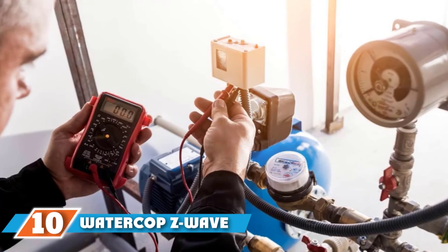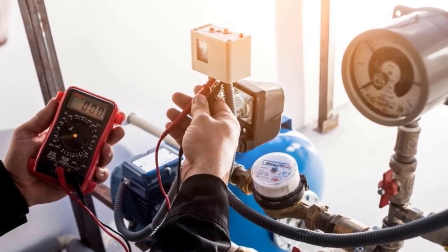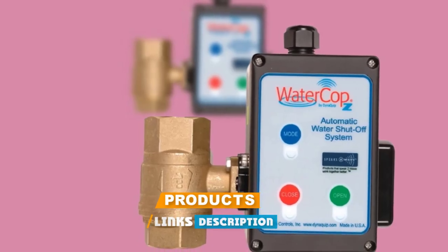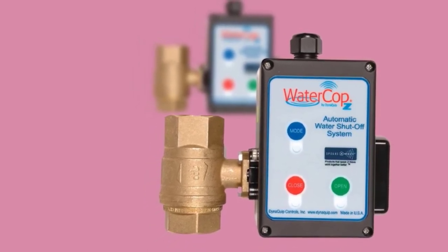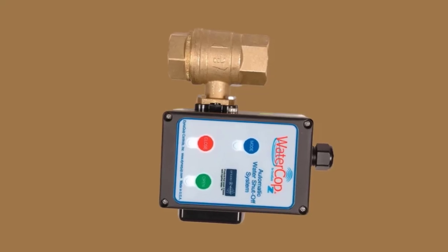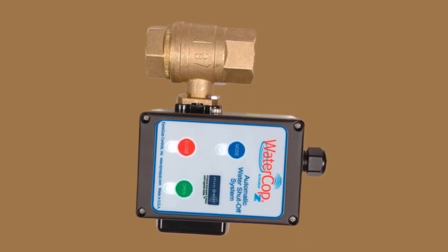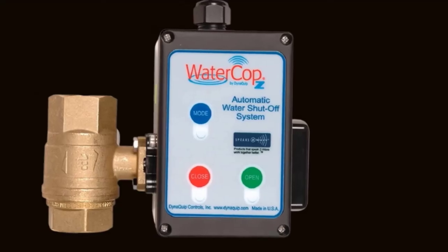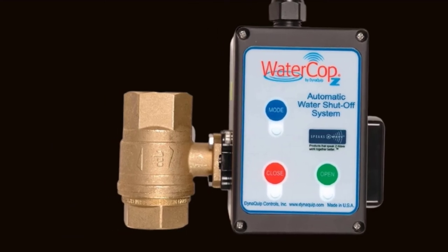Finally, the number ten position is dominated by the Watercup Z-Wave Smart Valve. The Watercup Valve Smart System is made of metal, which adds to its durability and makes it ideal for households and other indoor areas. It pairs seamlessly with any Z-Wave controller and works efficiently to monitor the flow of water in your house. With the app, you can monitor the device remotely, switching it on and off at your will. This makes the unit convenient for people who travel frequently and might forget to switch off the main valve.